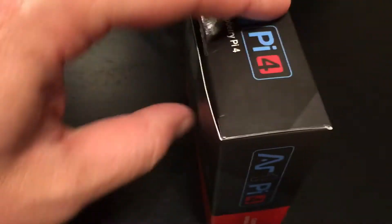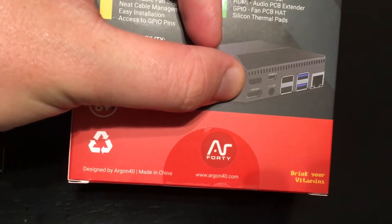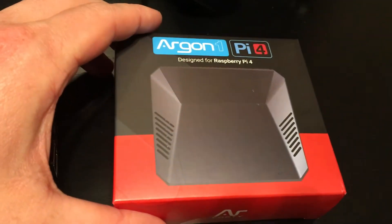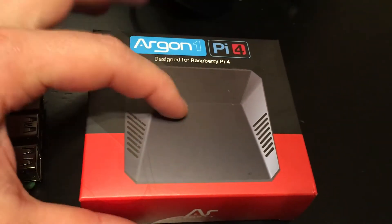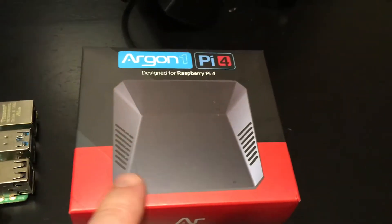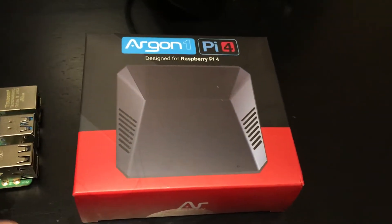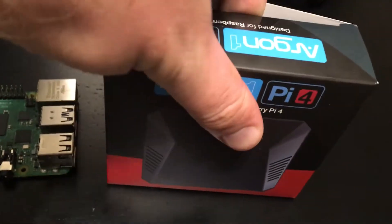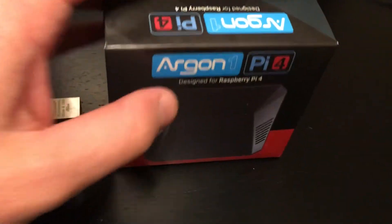Another thing I really love about this case is it has a safe shutdown button. With the original one it came with a little script — you'd just go into the terminal, type a command, and it would download a script from their website to enable safe shutdown. Another cool thing about the Argon One is the entire case is made out of aluminum, or at least some sort of metal, and the whole case acts as a heat sink for the Raspberry Pi.